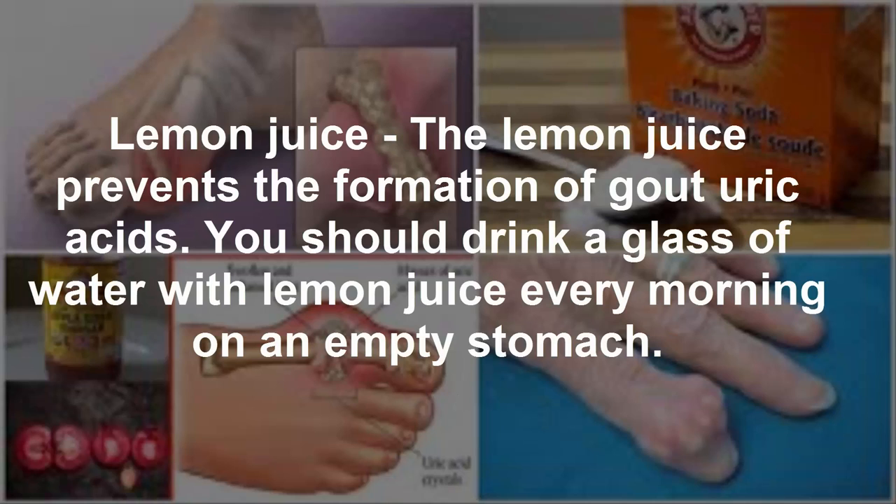Lemon juice — lemon juice prevents the formation of gout and uric acids. You should drink a glass of water with lemon juice every morning on an empty stomach.